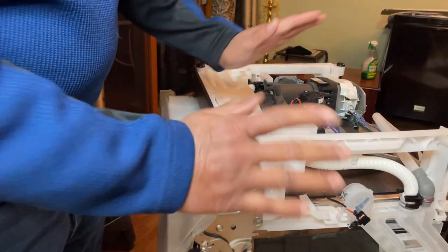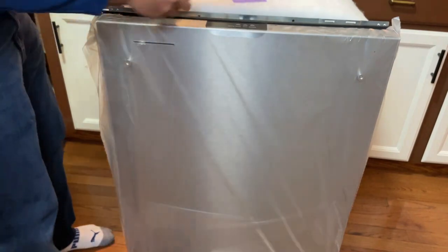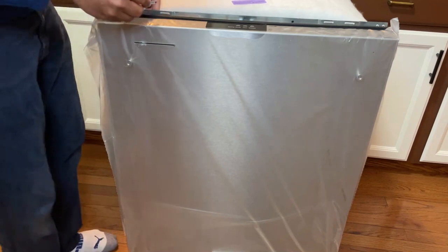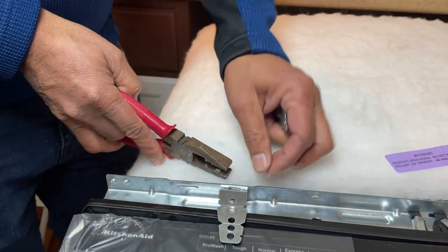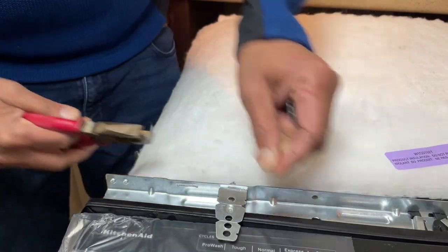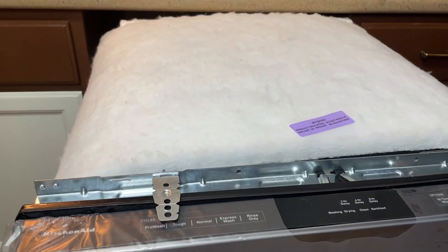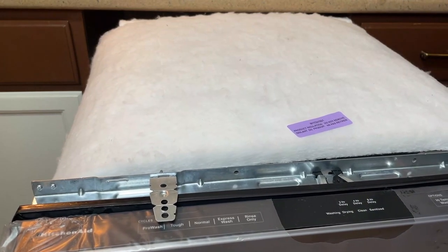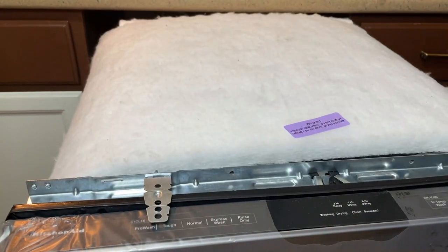Now I am ready to flip this and then put it inside. One more last thing you have to do is install this bracket here so you can mount it. After you slide that in, just pull one of these ears so it doesn't come out. You see it is secure now.